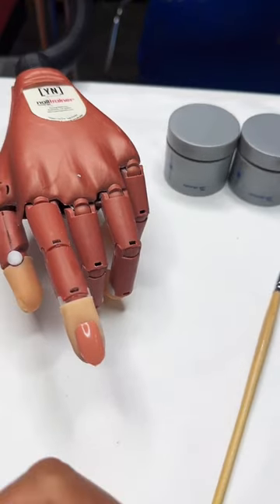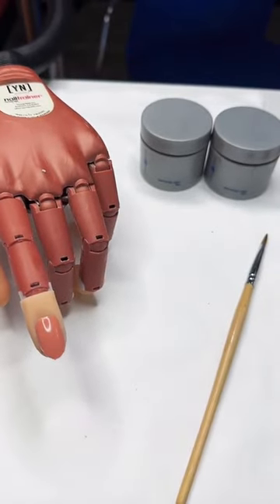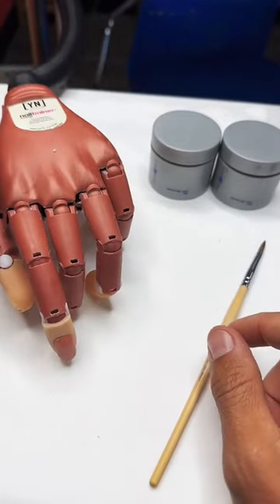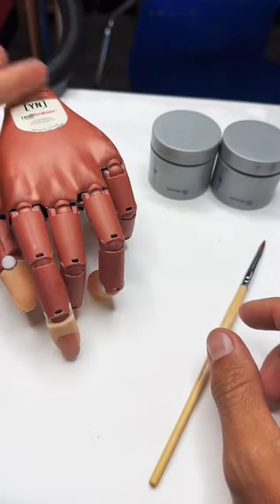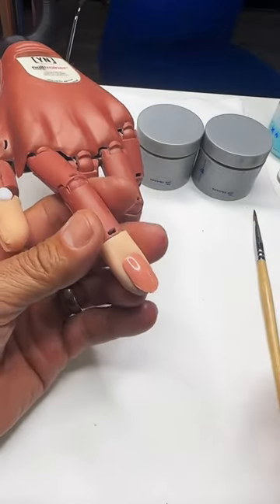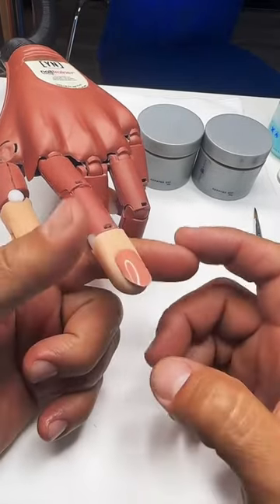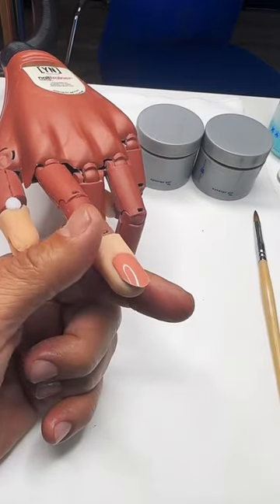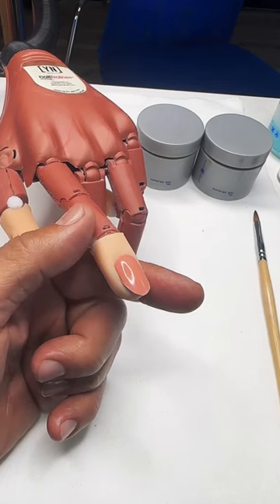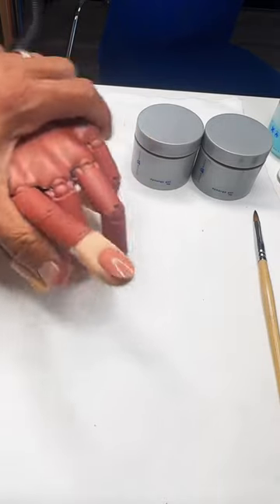Good afternoon. Today for Nail School, we are going to be focusing on how to sculpture gel nails. For those of you guys that are excited about getting into learning how to do gel nails, I want to be able to lay down some fundamentals so that you have a really good understanding on how to use forms, on successful preparation, application, and finishing techniques. So we're going to go through the whole entire process.